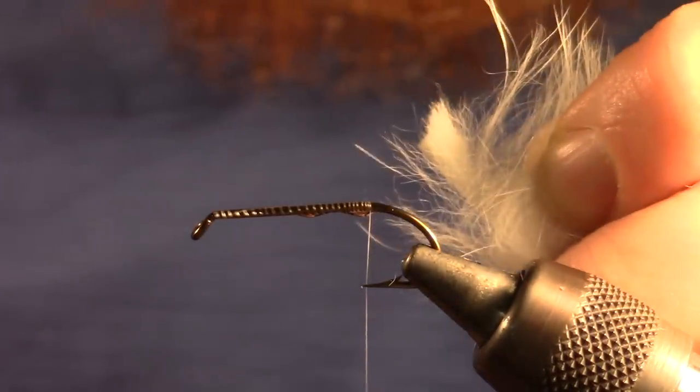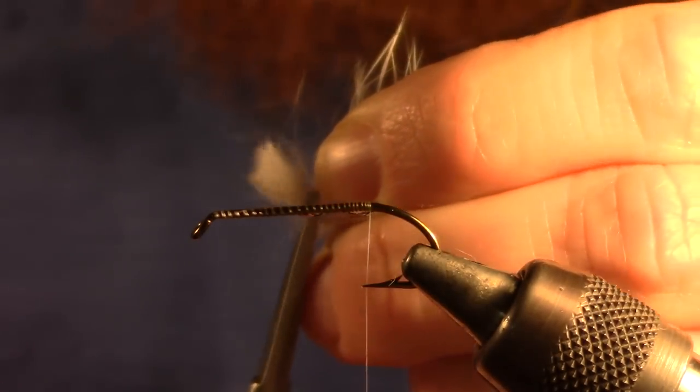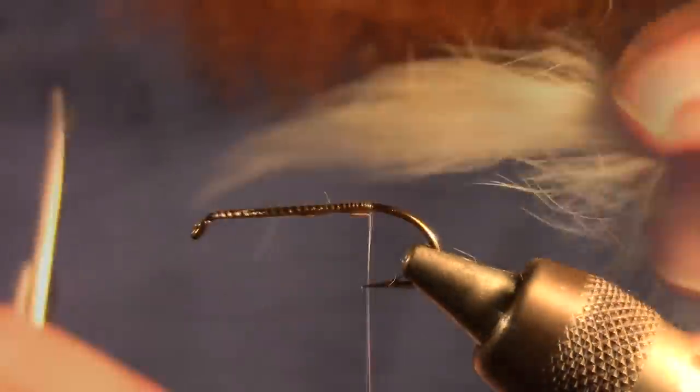Next we're going to take our rabbit zonker strip, and if your strip is squared off at the end, go ahead and trim off the shorter hairs. This will leave your zonker strip looking nice and tapered at the end.